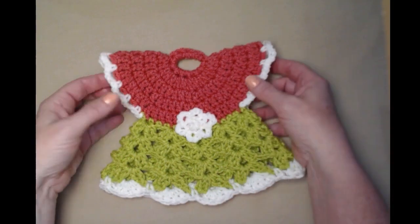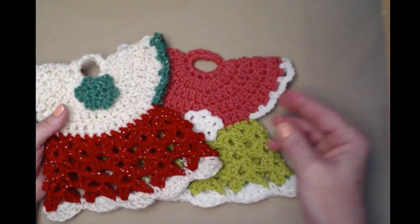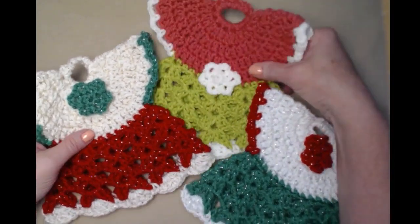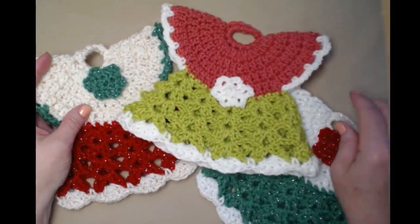Here is our little vintage dress hot pad in bright colors, and of course the two Christmas ones that I made earlier. Like I said, you can make them in any colors that you want.